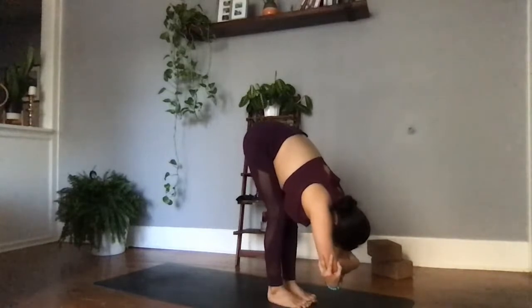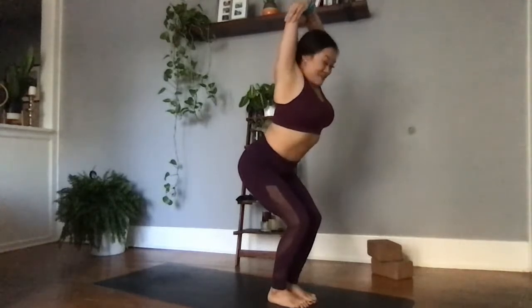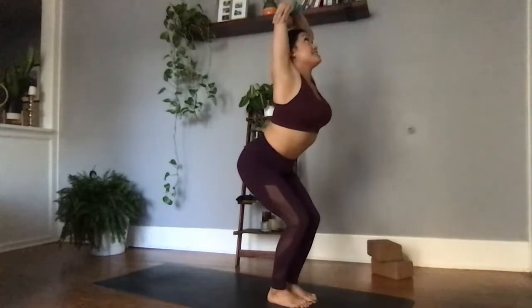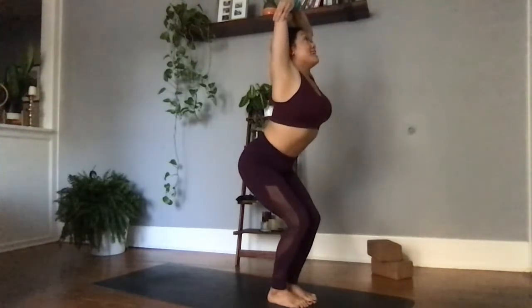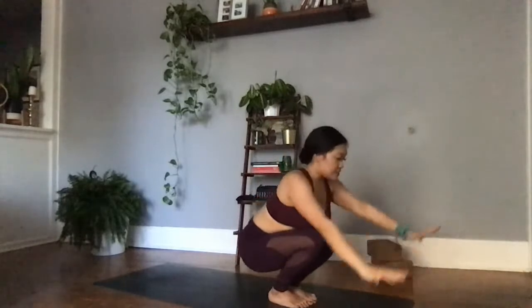Inviting the chest to kiss the thighs, slight bend in both knees, rocking back and forth, finding that decompression. Inhale, our final bit of power — rising all the way up. Utkatasana chair pose with the bond. Just like life, yogis — when things get tough, we stay up. Can you ground down into those feet as if you're trying to rip your mat in two? Gaze high to the sky, slightly tuck the tailbone in. We're here for one big expansive breath — you've got this. Exhale, coming all the way down, Malasana squat.